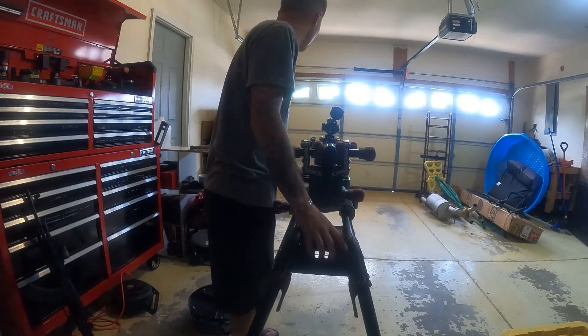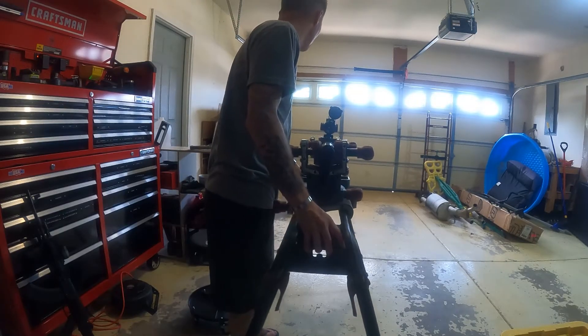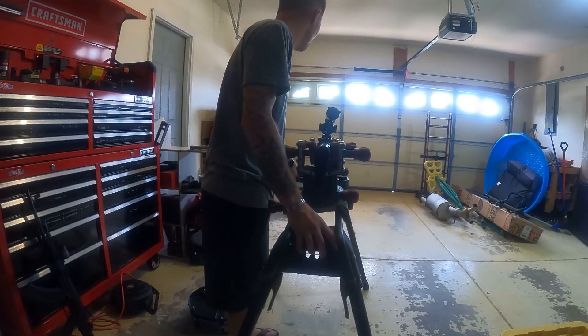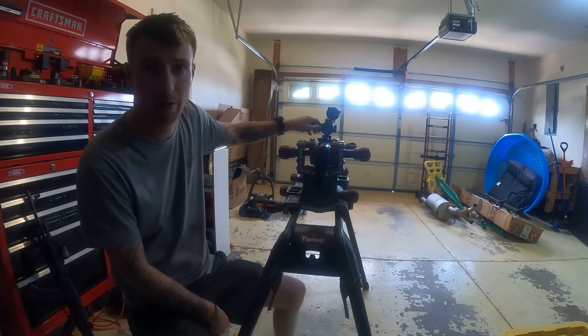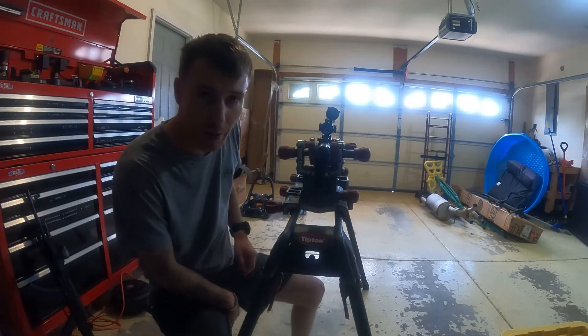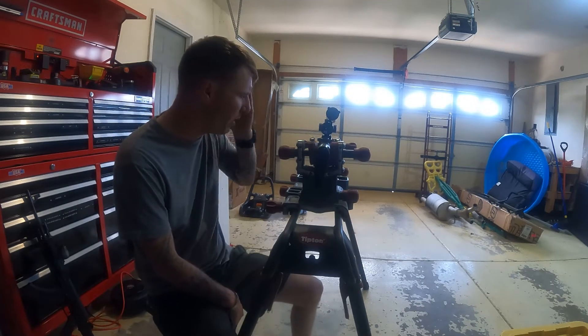Now she's on paper. Move this over just a little bit — boom, dead center. Now what we're gonna do is turn our reticle on. This is a Swamp Fox LPVO — it is a 1-10x, I believe.